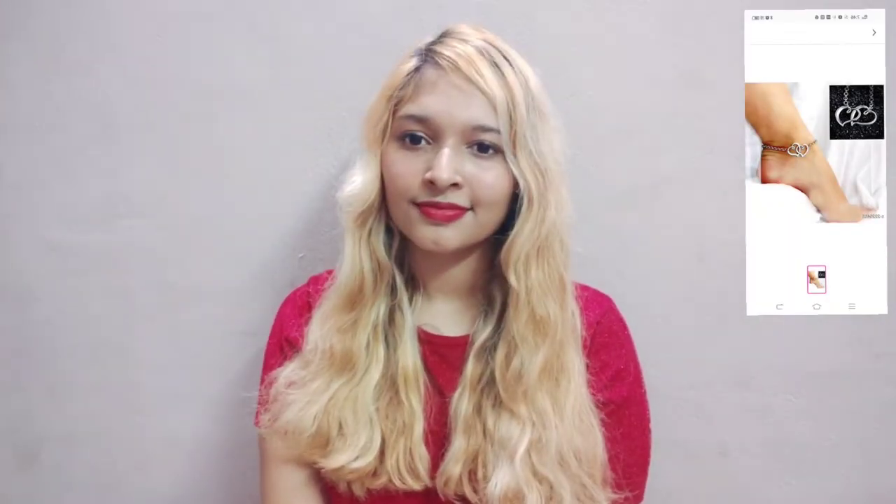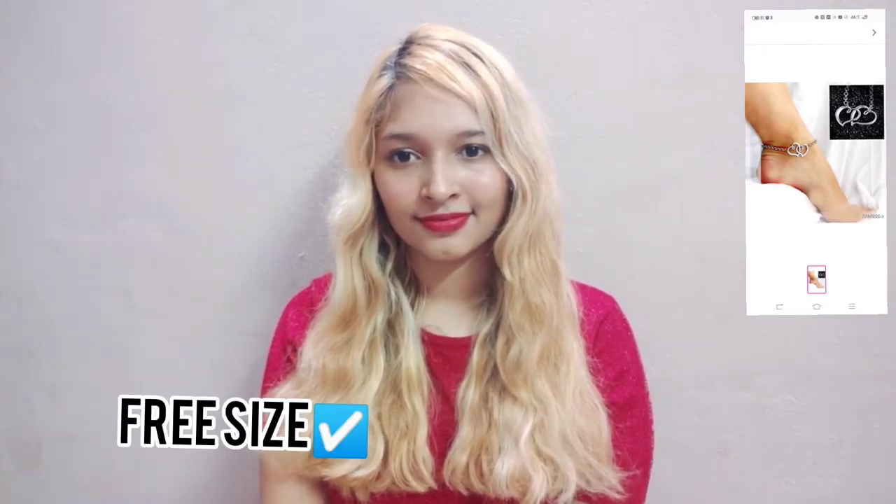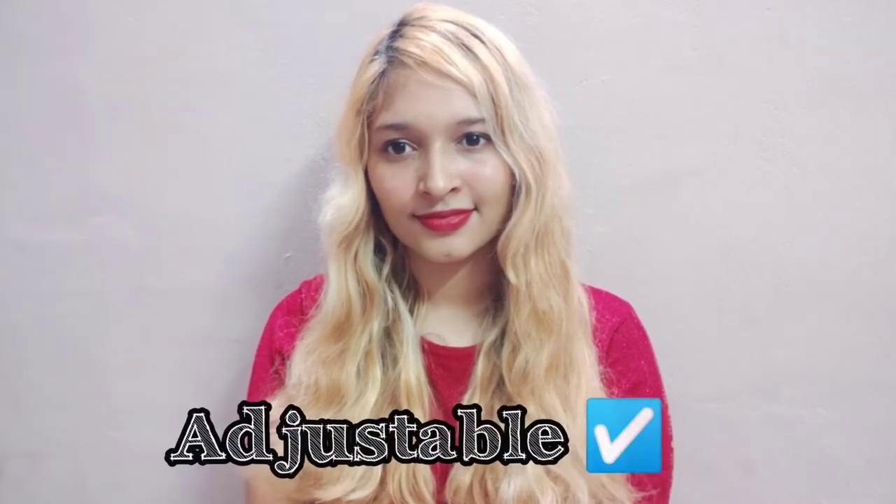This is the product I ordered — there are two hearts on the anklet. It's a free size anklet and also adjustable. I'm actually obsessed with hearts; as you can see, I have a tattoo of two hearts right here — I'm not sure if it's properly visible on cam.